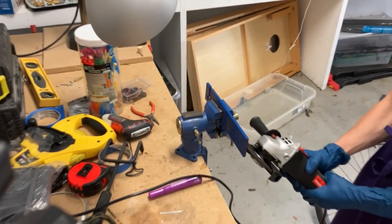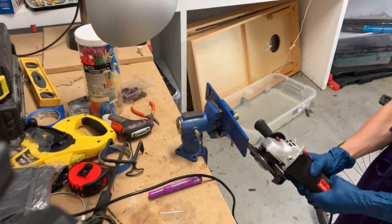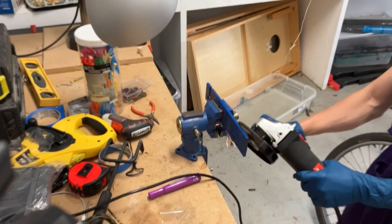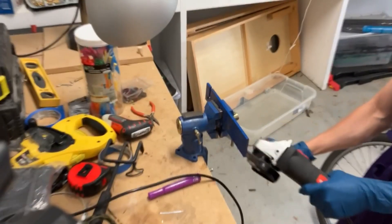I started off with the same steel I made my cleaver out of. In this clip, I'm grinding the paint off to make it easier to mark on.